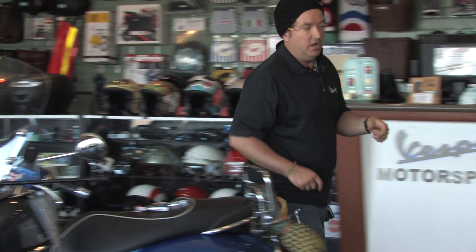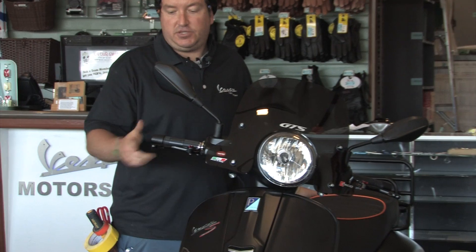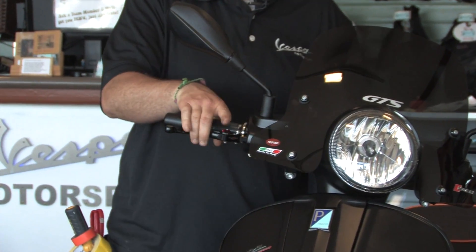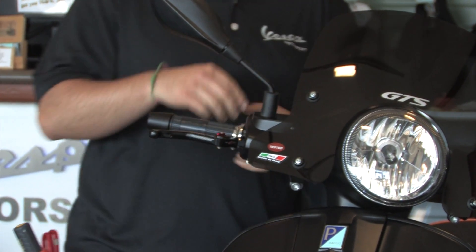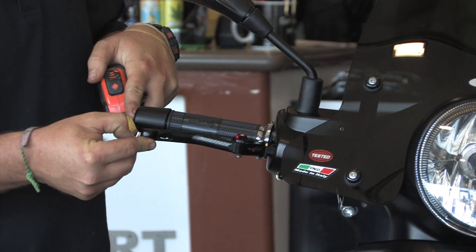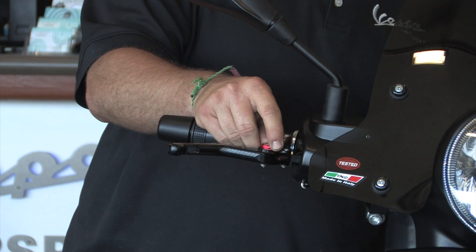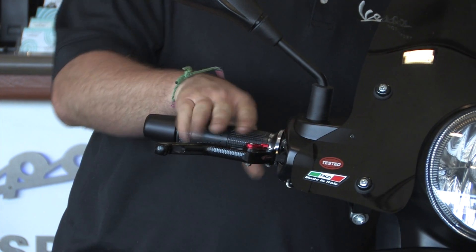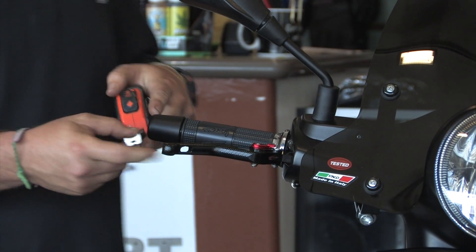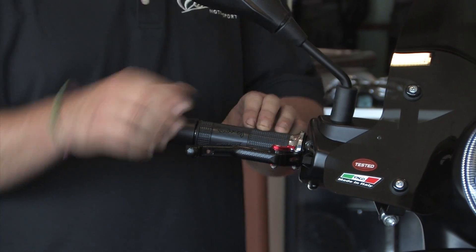I've got a black pair installed on this beautiful black 300 Super. You can measure this at the furthest setting for someone with the largest hand, or at the closest setting for someone with the smallest hand. Going from the outer edge of the lever to the tip of the grip at the closest setting, it's about four and an eighth inches. As you turn the dial it goes further away — we've actually adjusted the lever out a full inch, so there's an inch of total travel amongst the six different settings.